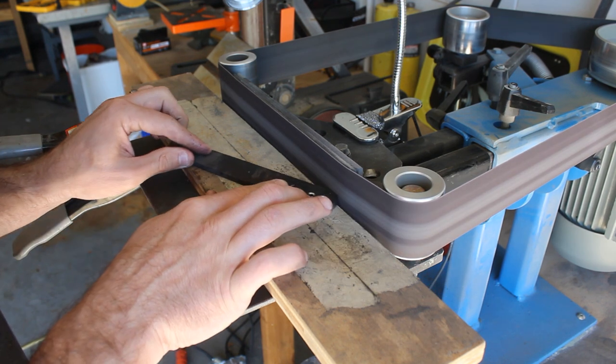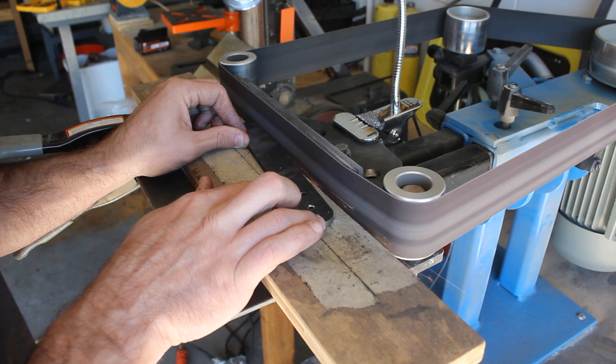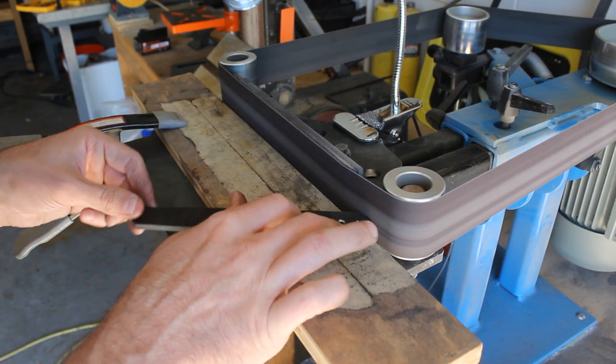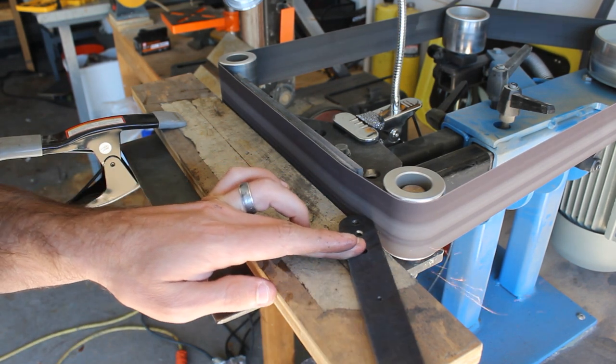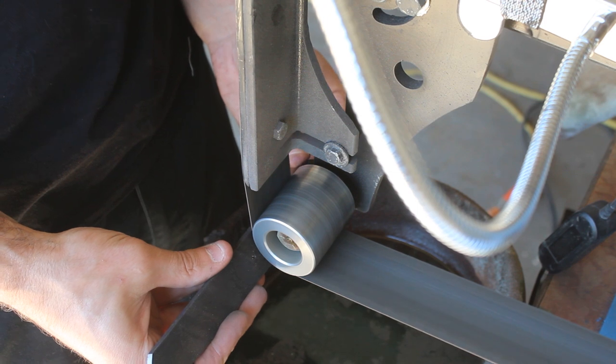To help make it easy to mark out my grind lines, I will grind all of the edges parallel to the length of the blade. This just makes it easier for me to scribe the lines down these edges. Then I'll reduce more of the weight in the tang by adding a fuller to both sides of the tang.